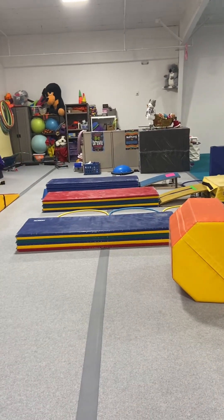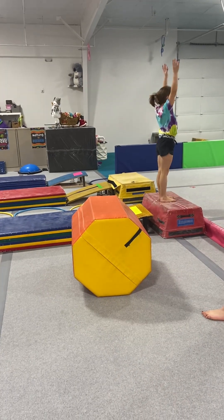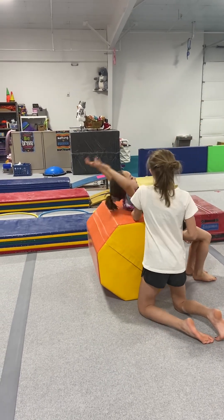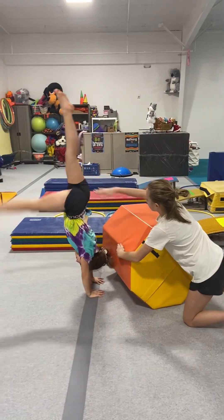Then the next station, they're going to go run, arm circle, jump, freeze. And then they're going to go backwards over the barrel. You're going to spot them. Arms up tall. Lay on your back. Keep your legs straight. Hold on to their tummy. And over.